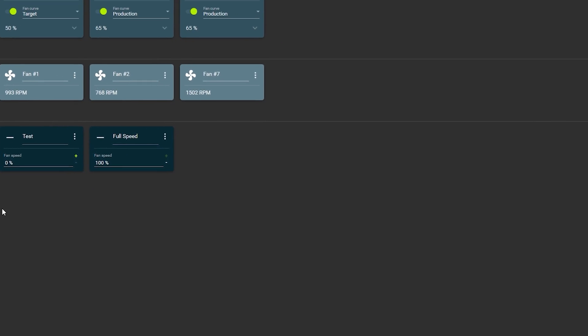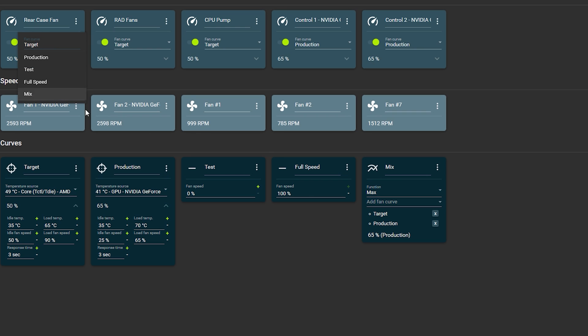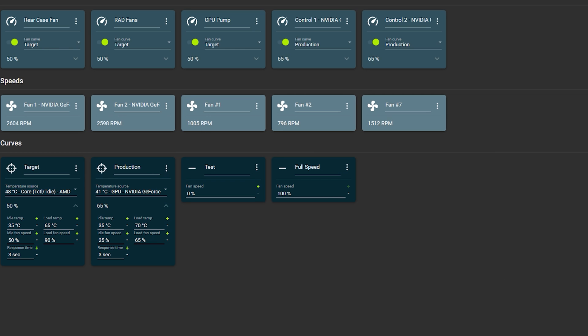You can also add a 'Mix Fan Curve,' which lets you run fans off maximum, sum, or average of multiple curves. For example, you can add your 'Target' curve and your 'Production' curve, and the mix will average between those two. If you set it to maximum, it runs the max of both. You just set your mix setting and it does exactly that.